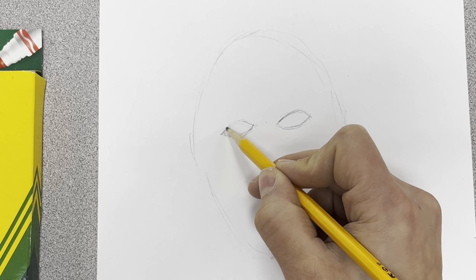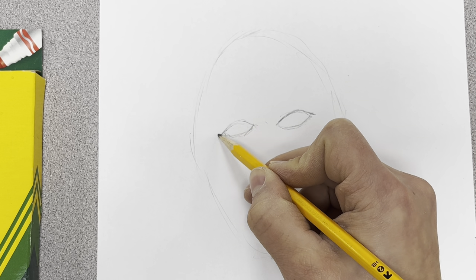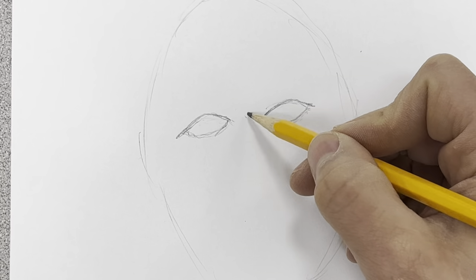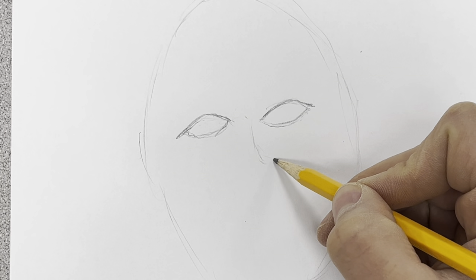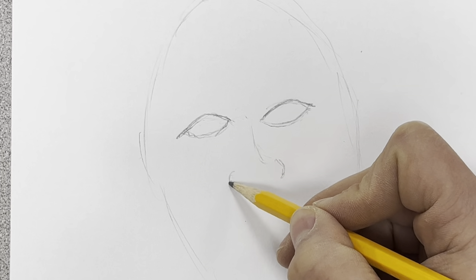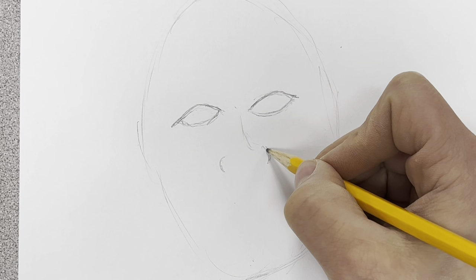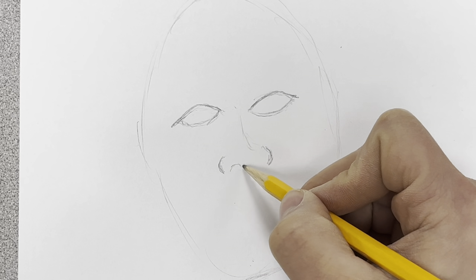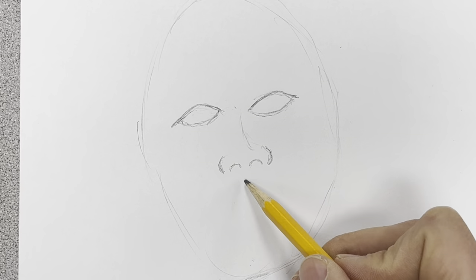It goes out to a point - usually the top part goes a little bit longer to the side for the eyelashes. The top is a little bit thicker also. Then in between, the nose will kind of come down. I want the outside of the nose - I always do like a parenthesis on one side and then a parenthesis on the other side - usually kind of matching up with the inside of the eye, stretching that outside.